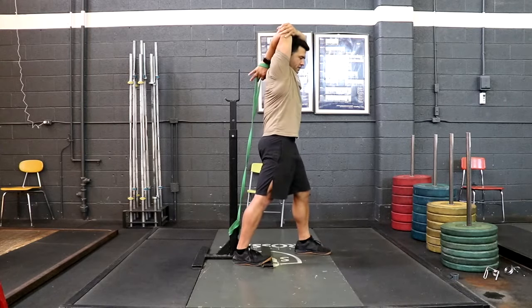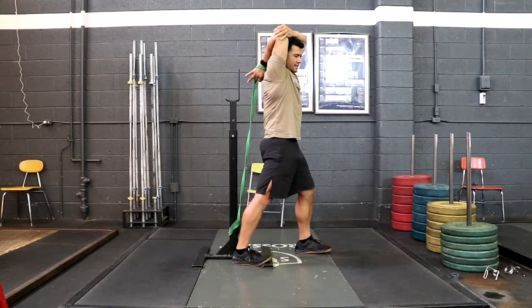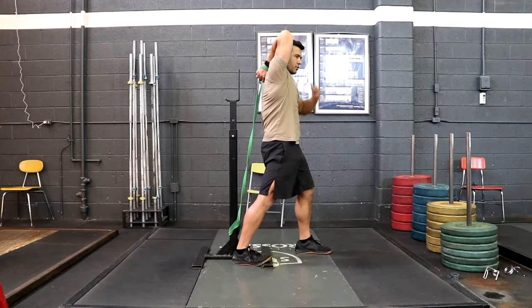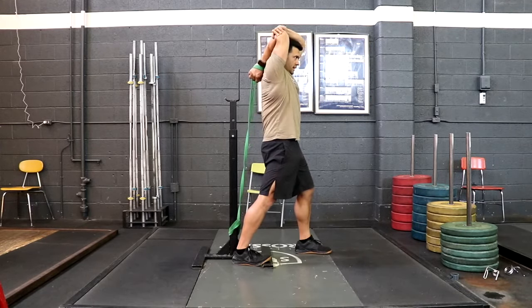In this position, keep your right glute squeezed and pull your ribcage down so that your torso is in neutral, and then you can employ contract and relax.